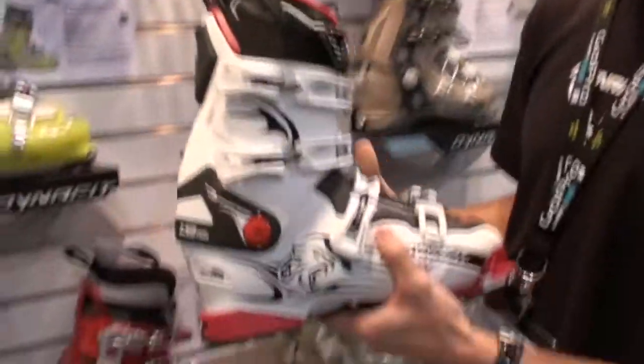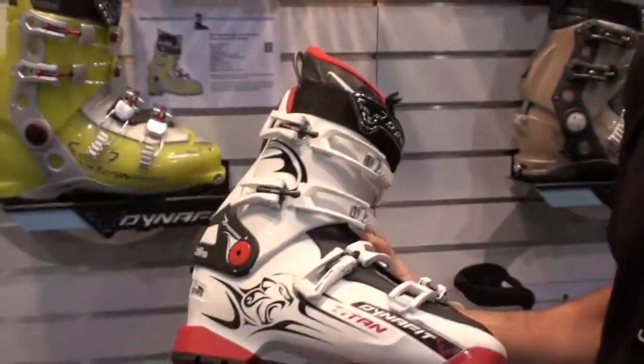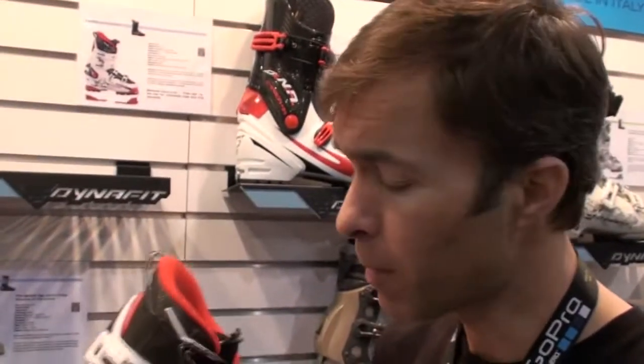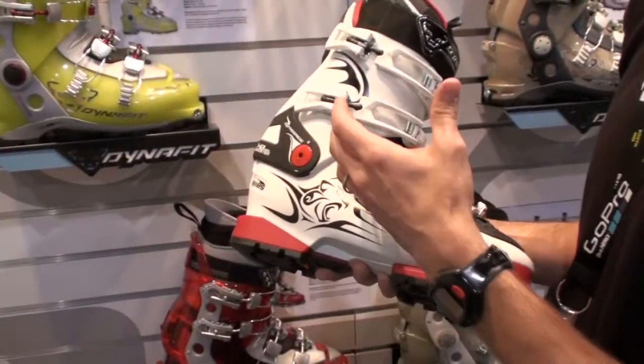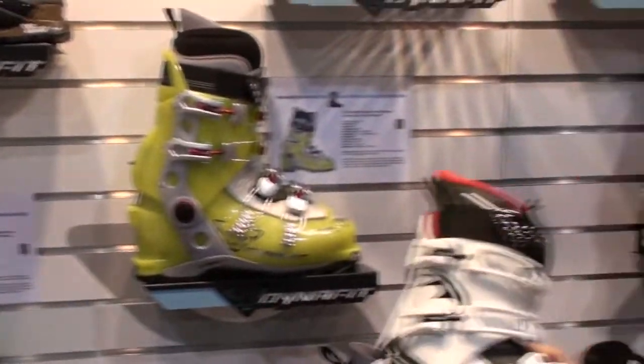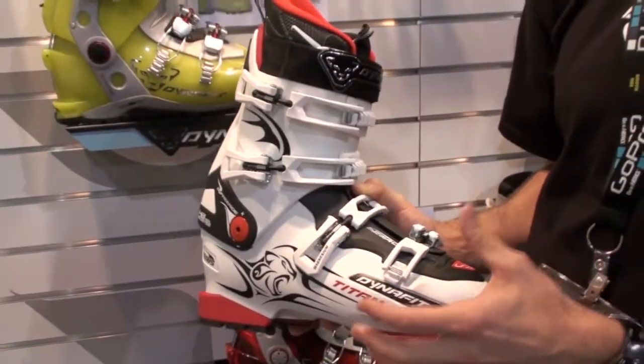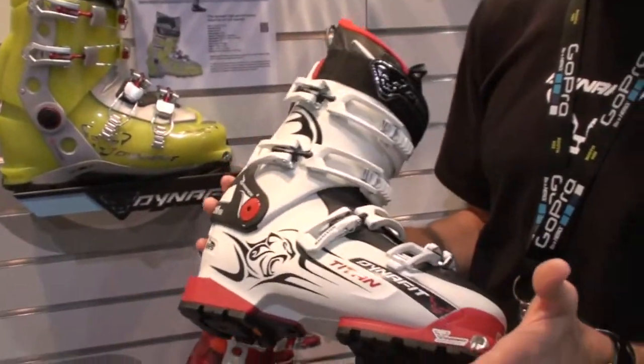It rides like a real freeride boot. The Titan's got a lot of secrets to how that happened. One is the polyurethane we made the boot out of. Polyurethane is what you make Alpine ski boots out of. Pebax is what other companies make their boots from — we make the Zero boot line, the backcountry ski boot line, out of Pebax. Pebax will lighten the boot up, but PU is what really makes the boot go downhill well and have a powerful flex with a lot of energy in it. As you flex this Titan into the turn, it'll rebound you back out of that turn just as well — great downhill performance.